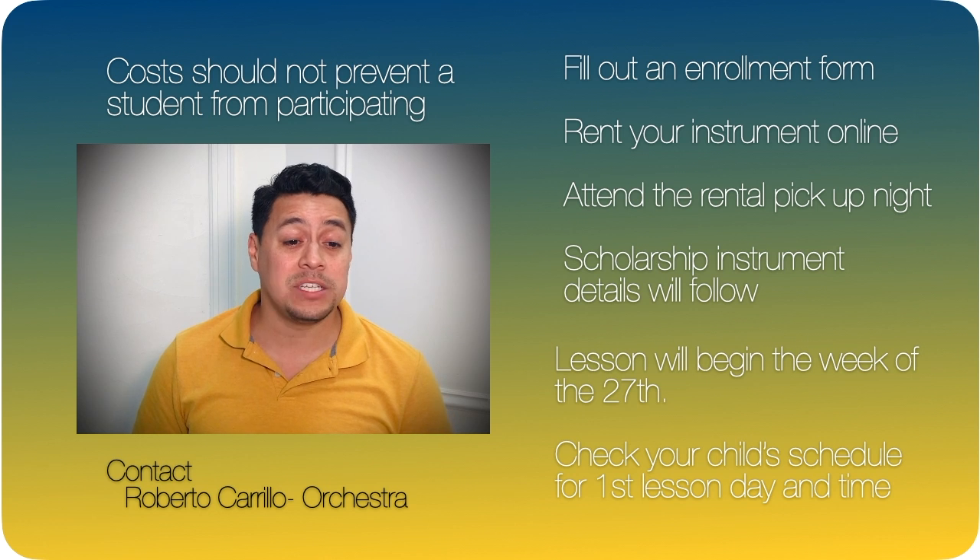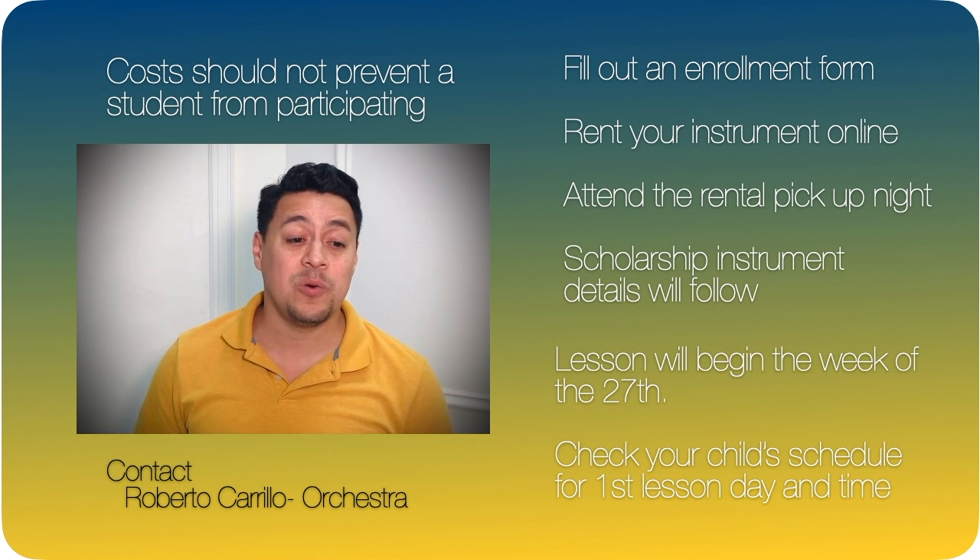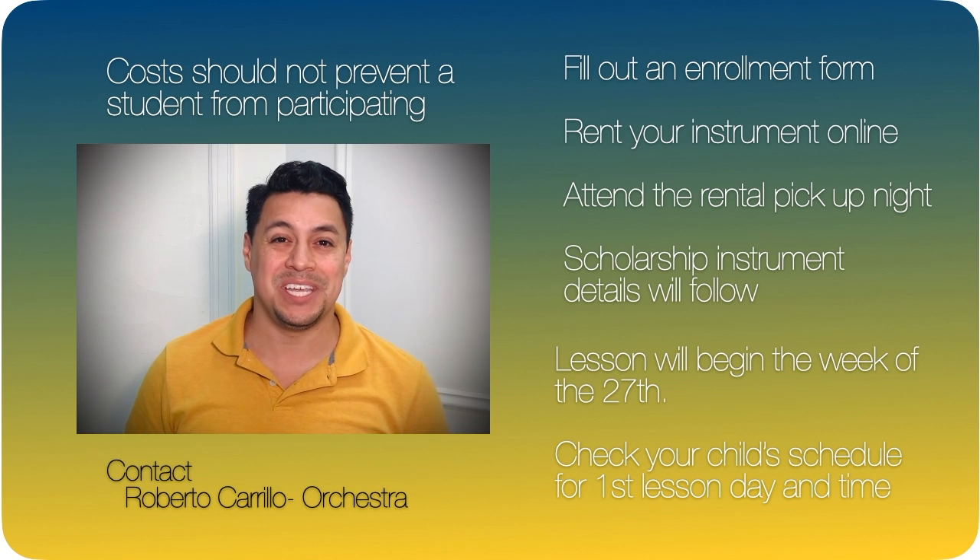Thank you for watching and I hope you enjoy the violin demonstration. I look forward to working with you and your child this year.